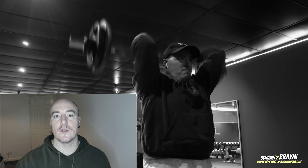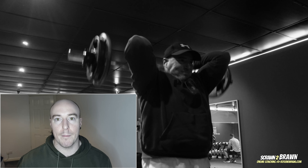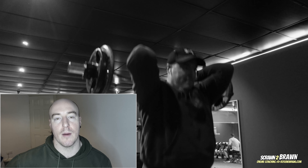Not used to training this amount of volume on one muscle group, having done full body for quite some time now, so that'll come back over the next couple of weeks.